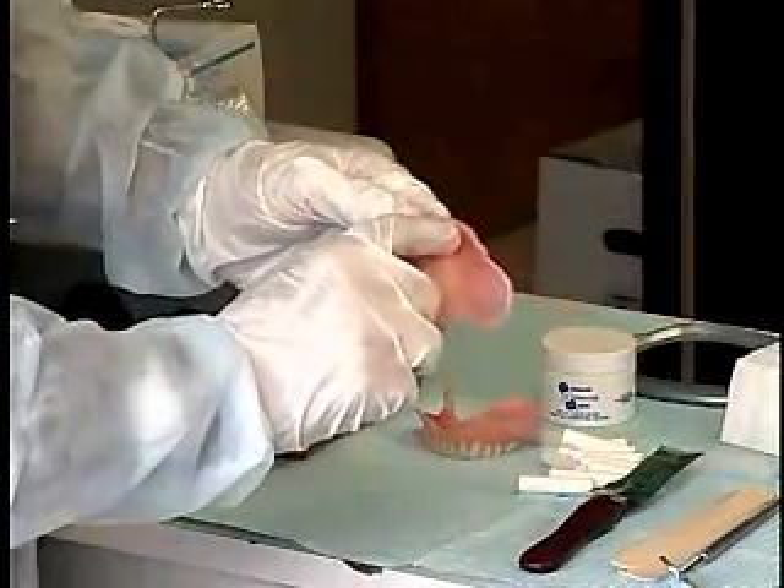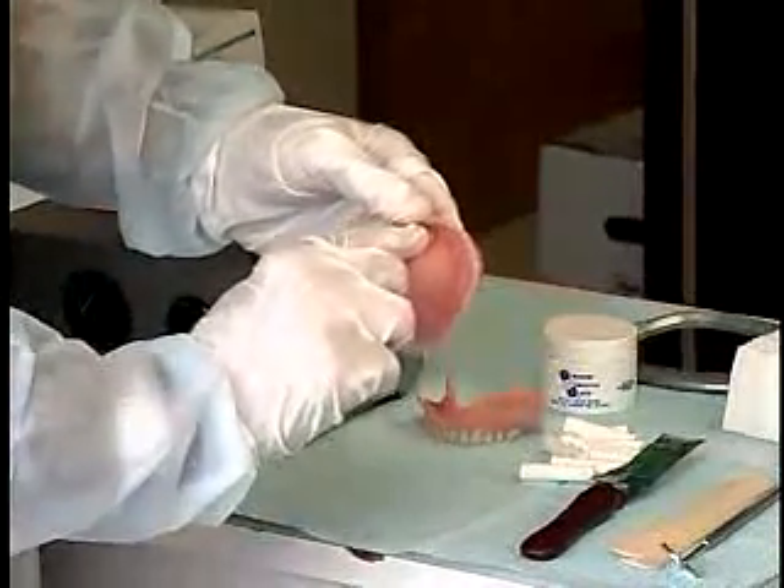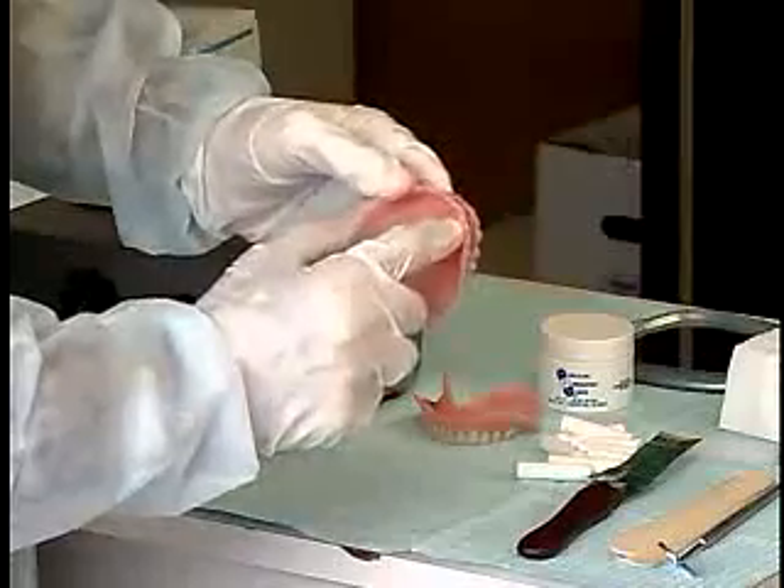Use your fingers to feel any sharp projections, blips, or rough areas that would injure the patient, and remove them.